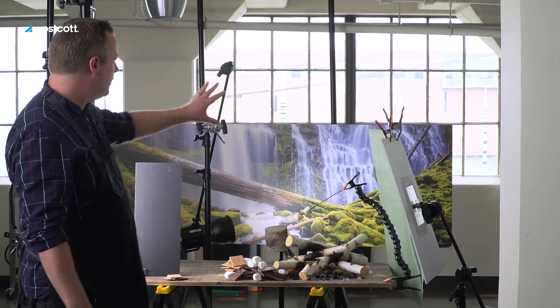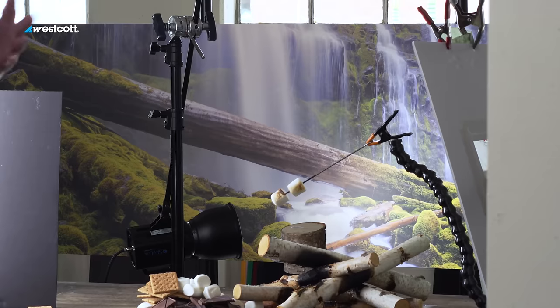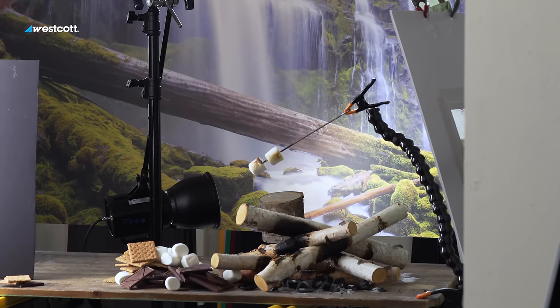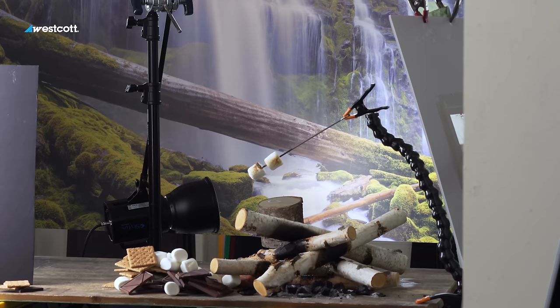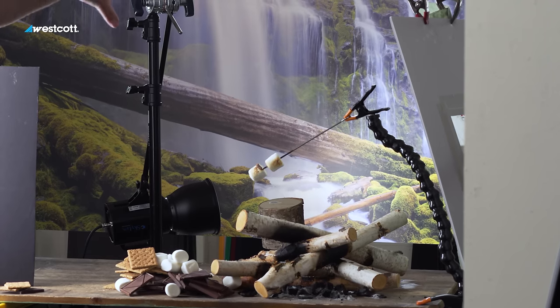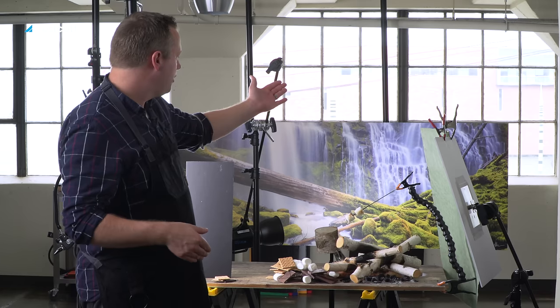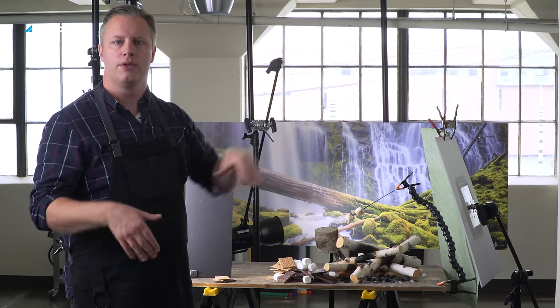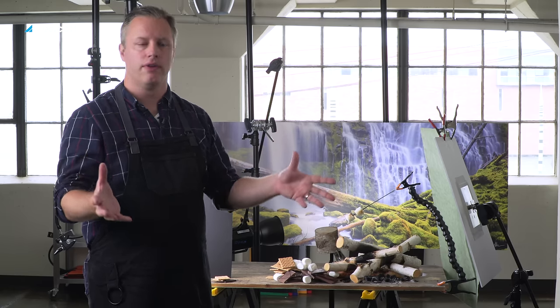We've also got a big print that I've created in the background. What this is doing is actually allowing us to create a very environmental look inside a studio. You don't have to have a print this big, but it's really nice to have something that will allow you to believe that you're in this area. Right now I've got a Skylux that's bouncing light onto the background at a 45 degree angle so it doesn't reflect into the camera, so it looks really vibrant like it's actually there in front of you.